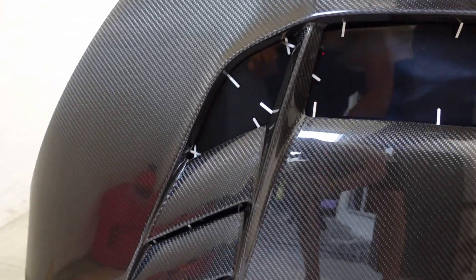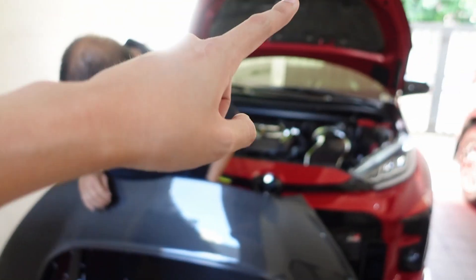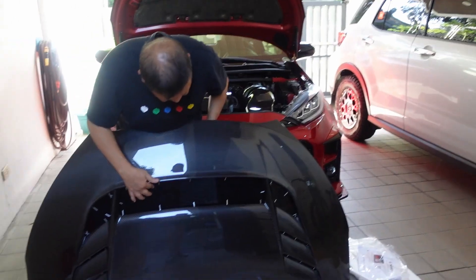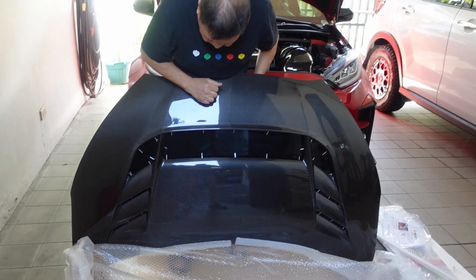That's real carbon fiber. Look at the quality guys — you can see my reflection. Really nice. I'm most probably going to install this on the car and then have it coated by Aegis with the same carbon composite coating that they put on the car, just to protect all of this carbon fiber.